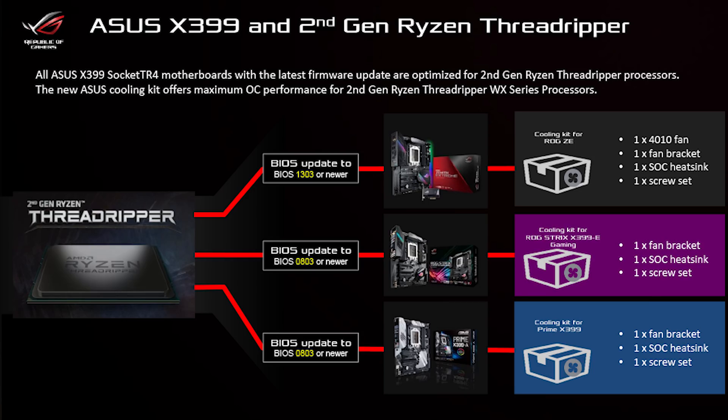I also want to include some information we didn't have for the initial explained video. These are the BIOS versions needed to ensure your Asus motherboard is compatible with second generation Threadripper CPUs. The X399 Strix and Prime X399 will require version 0803 or newer, while the Zenith will need version 1303 or newer — which is what I'm using.